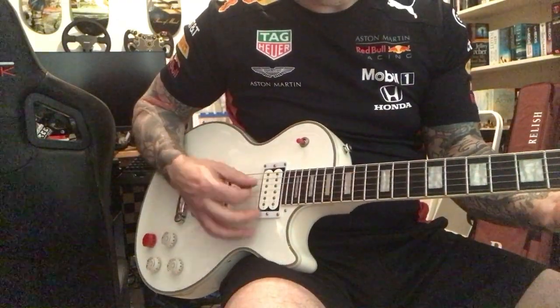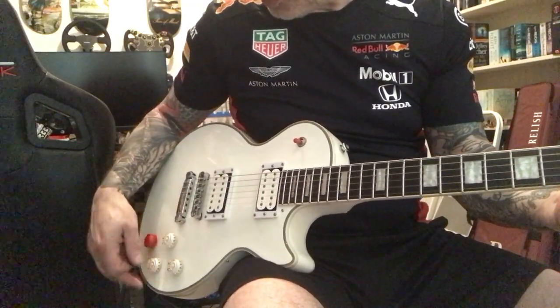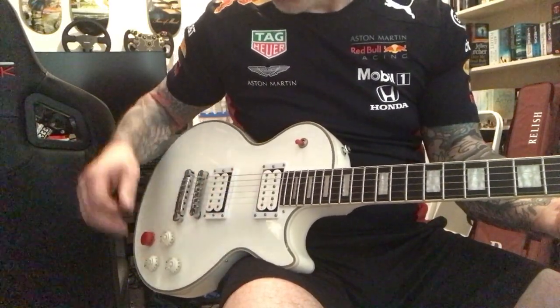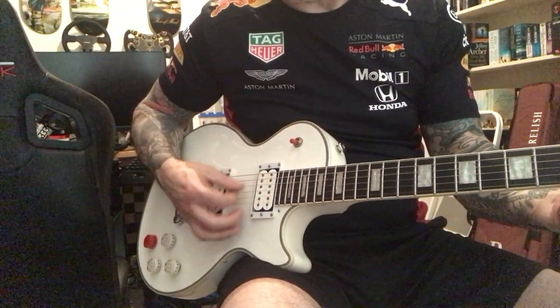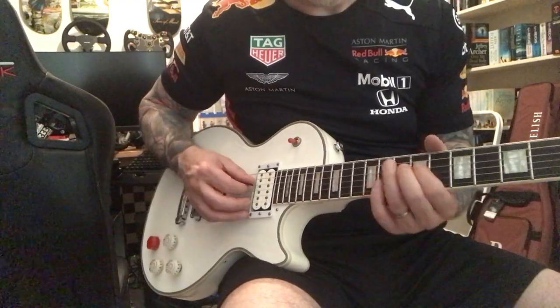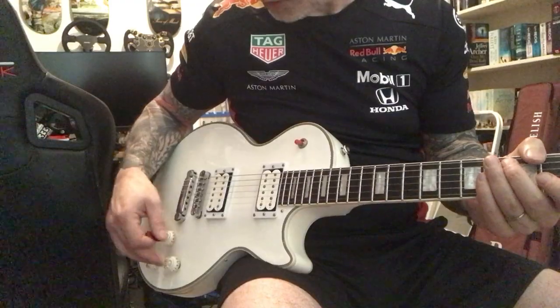Let's go up to the bridge. There you go, back in with the treble. Now I'll coil tap it — bit of a drop in volume and it's a bit chimey. Yeah, nice single coil sound.